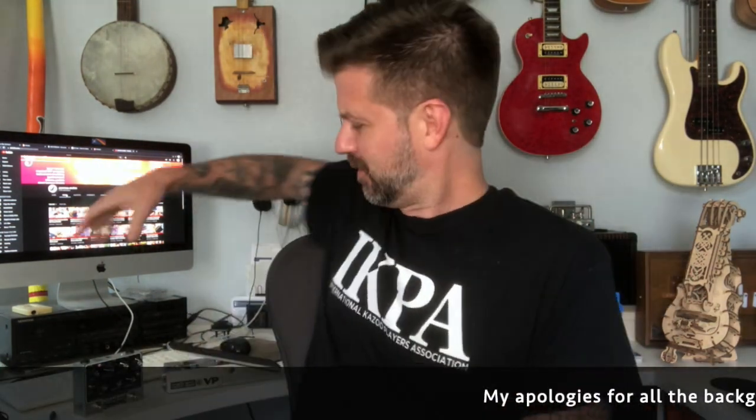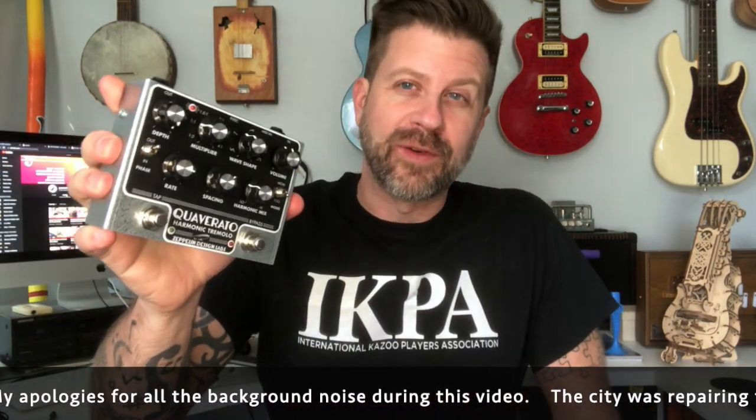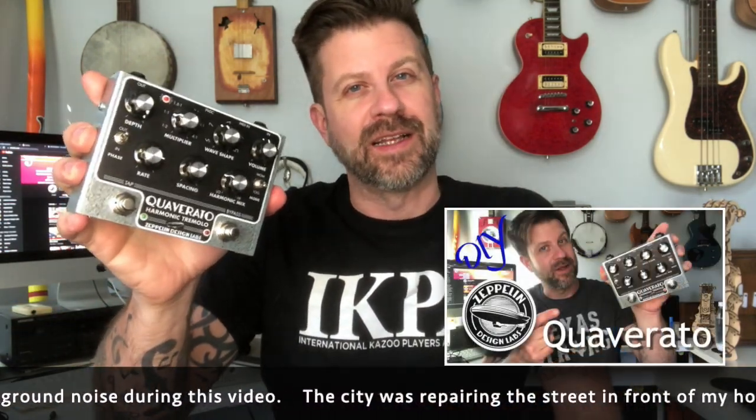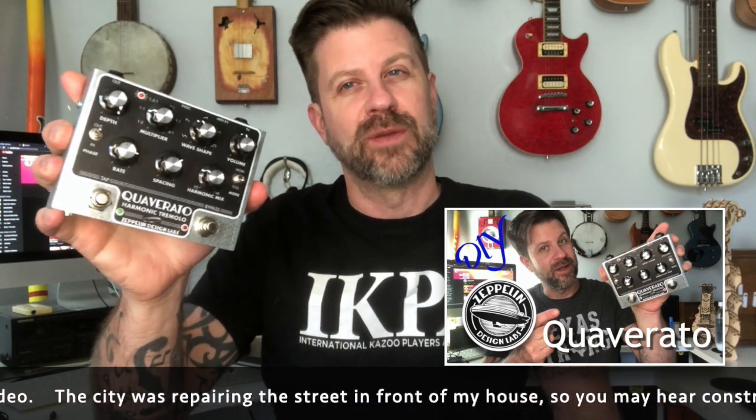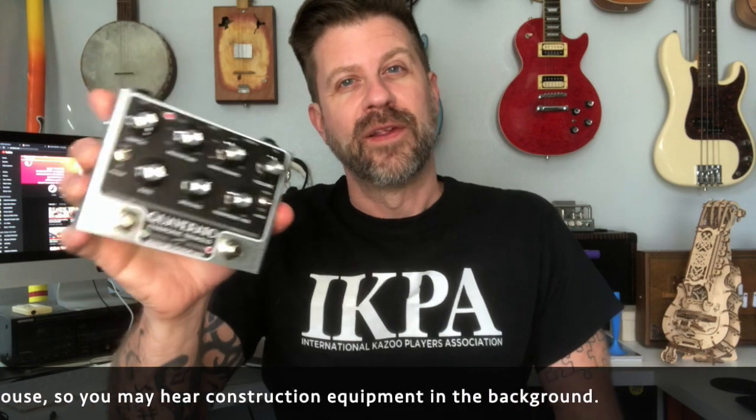Well howdy folks, welcome back to my channel — welcome to another DIY project and another pedal video. Recently I did a video about this right here, which is the Quaverado from Zeppelin Design Labs. I'll go ahead and link that in the description if you're curious, but this is a DIY tremolo pedal that they create a kit for.